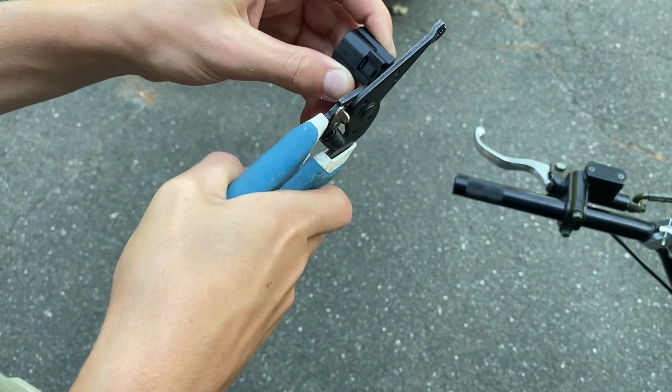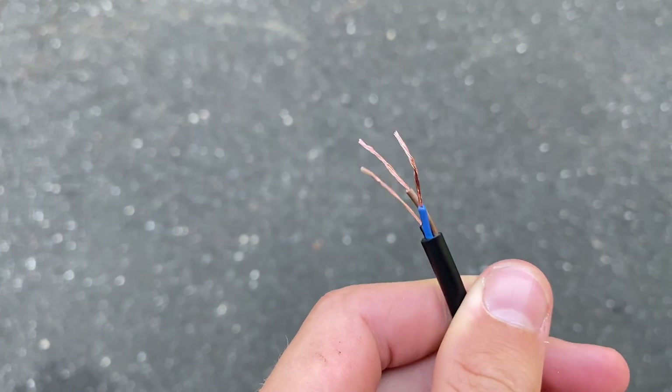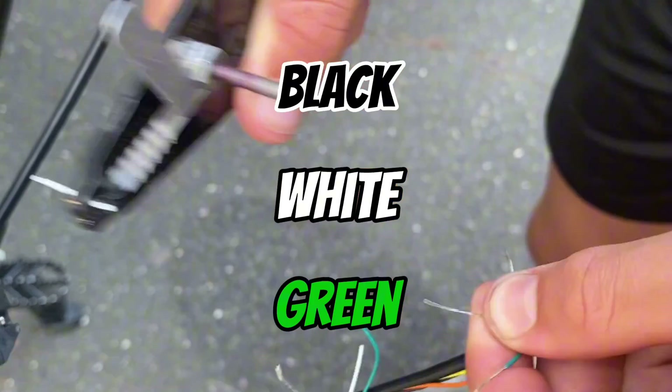I cut off the end of my new throttle so that I can get into the wires and strip them to make it look like this. Once it was stripped, I cut open my old throttle and cut wires — black, white, and green — then stripped them.